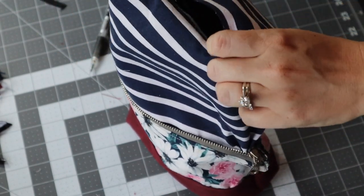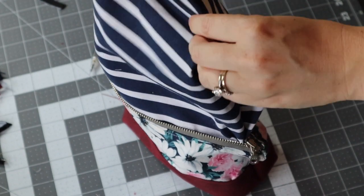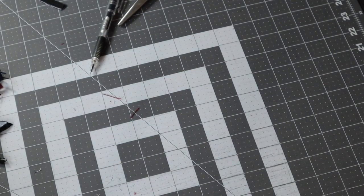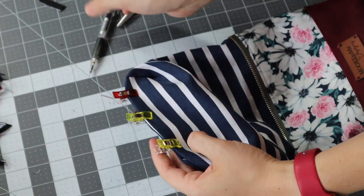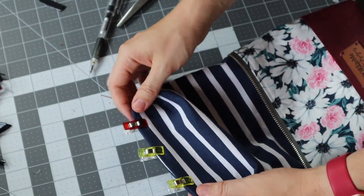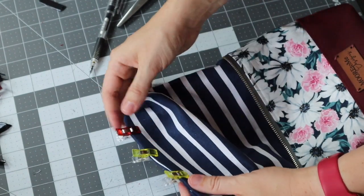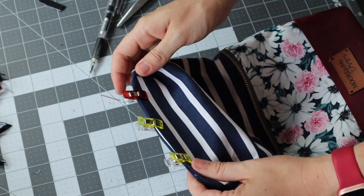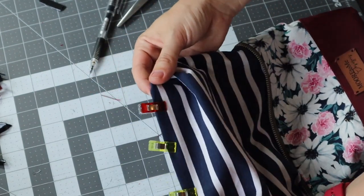We're going to go ahead and seal the bottom of our bag. You have this big hole on the bottom of the lining, so tuck the raw edges inside and iron it — give it a good press. Clip it. Then we're going to top stitch as close to the edge as we can, maybe even a little under one-eighth of an inch, just enough to seal this. If you're nervous you won't catch it all, feel free to do a quarter-inch seam allowance — that is fine. But to make it look nice and neat, try to get as close to that edge as you can.